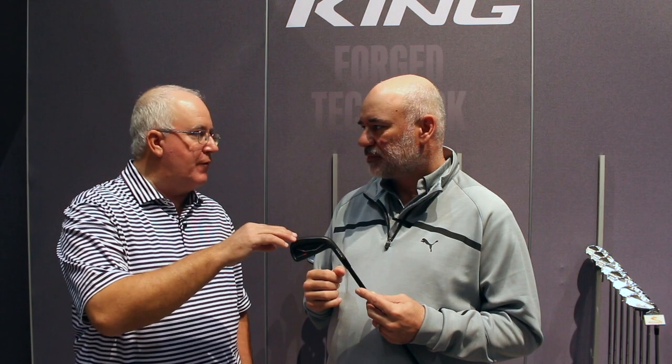So one comment we know with these irons is they'll feel a lot better even than last year's Forged Tech irons. Now tell me, who is the target player for this iron? Who's the guy that's going to be the sweet spot for this?